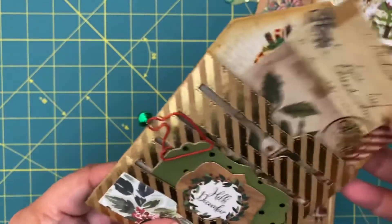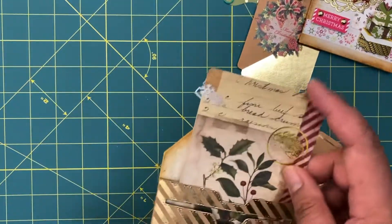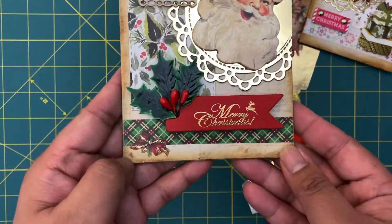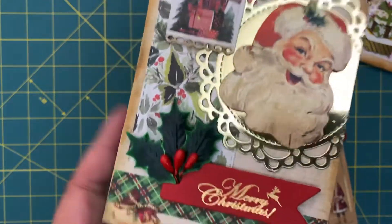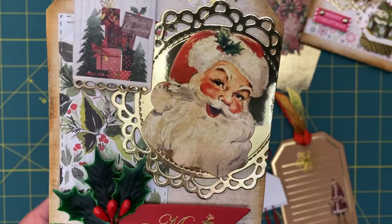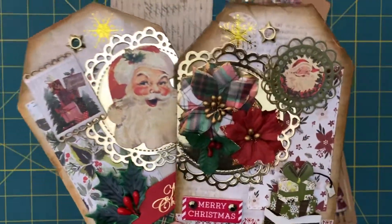This little tag is just slightly different but from the same Tim Holtz Christmas collection. Pretty much the same setup here - another washi tape, this tag was from Shein as well, and then these little holly accents are from Hobby Lobby. A Santa die cut also from Hobby Lobby, and then these little stickers are from Shein as well. So these are the two tags that I put together.